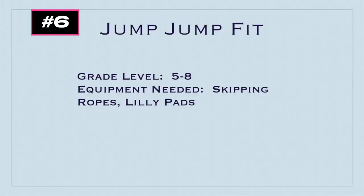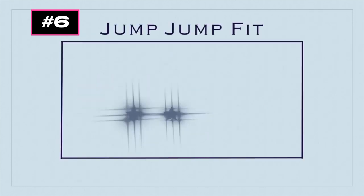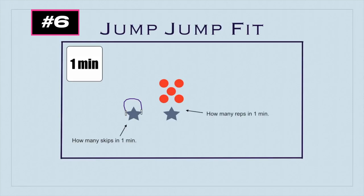This game's called Jump Jump Fit, and it's a fitness game for grades 5 to 8. You'll need skipping ropes and lily pads. Partners find a spot in the gym — one partner starts with a skipping rope and one partner places down five lily pads in a pattern. Put one minute on the clock: the player with the skipping rope sees how many skips they can complete, while the other player at the lily pads sees how many reps they can complete. One rep is starting at a lily pad, going through the sequence, and ending on the lily pad. They can go on two-foot jumps to start, then hopping on one foot, or backwards, however you want to change it up.